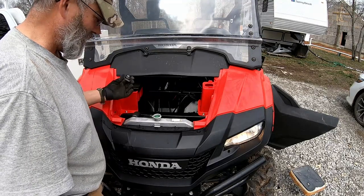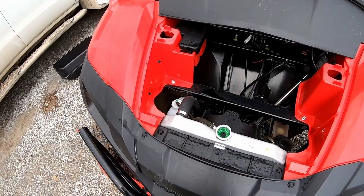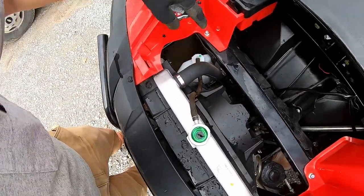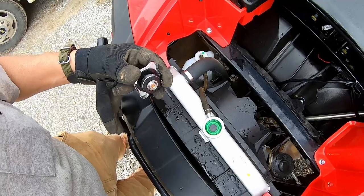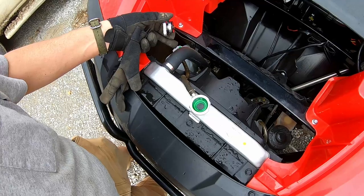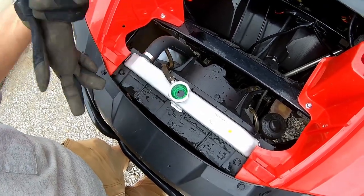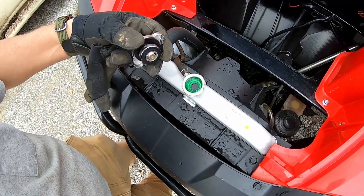We are completely full. If we look down at the overflow tank, we can see it's in the zone for the right amount of fluid. What will happen is this thing heats up, the fluid expands into the overflow tank, and then when it cools down it pulls it back in. That keeps air out of the system and raises the boiling point of the liquid so it'll actually cool better.